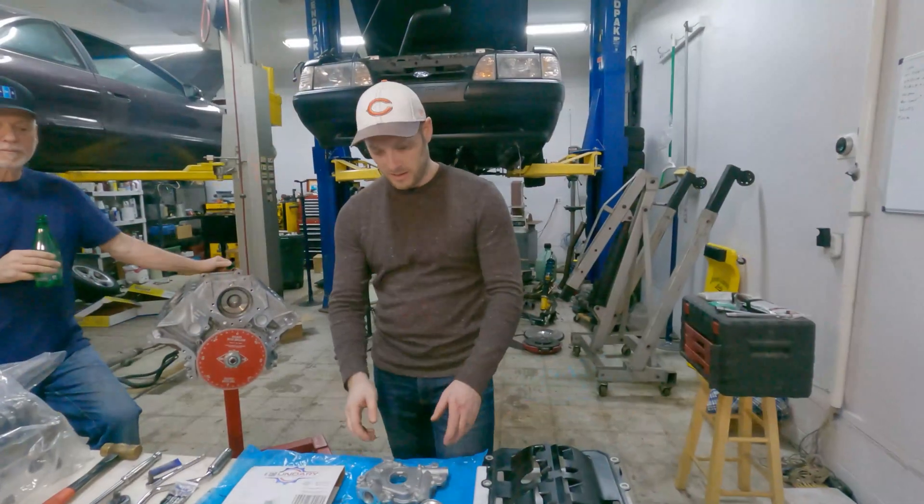This is the cylinder head changing kit from Ford Racing. This is by far the cheapest way to do your cylinder heads because it comes with new torque-to-yield head bolts and the head gaskets. I think this costs about a hundred bucks. Be careful with these MLS head gaskets — they will cut you. They will slice you like razors. I've got a couple of scars to prove it.